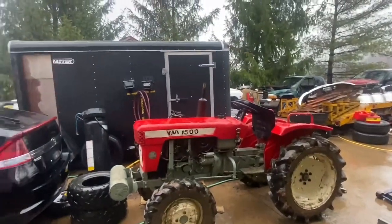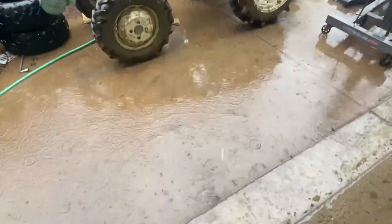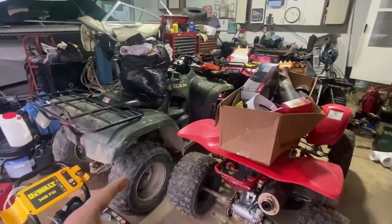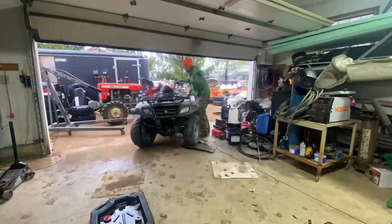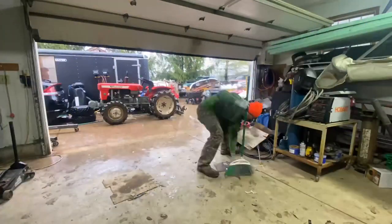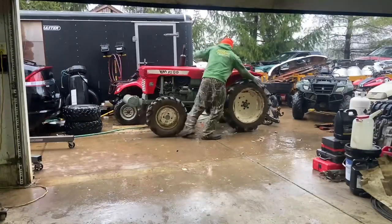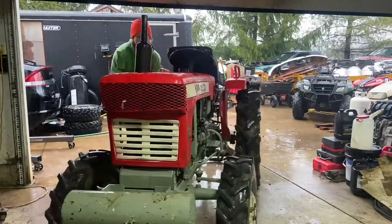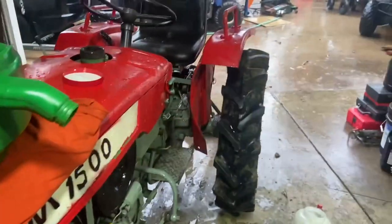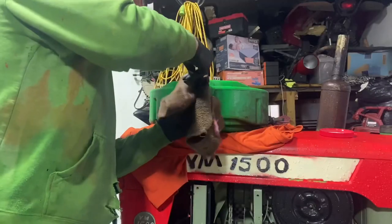It's a perfect day for putting oil back in this tractor. Now it's time to put the fluid in. There's not even half an hour on this fluid, so we're still going to run it — this is how we're going to filter it out.